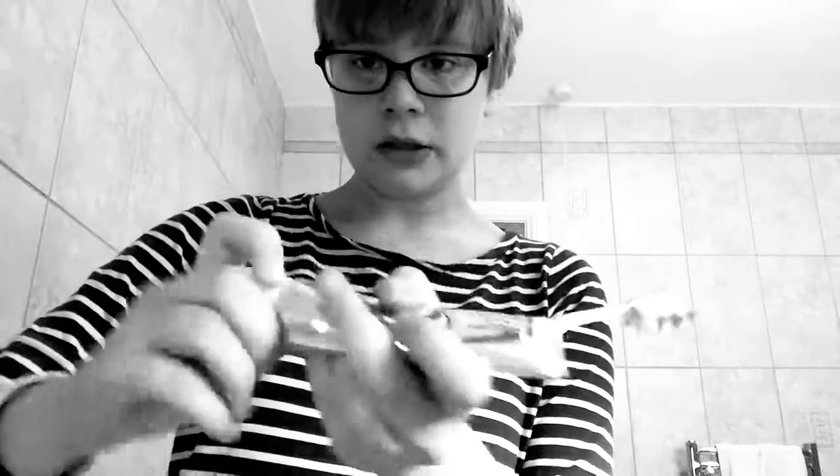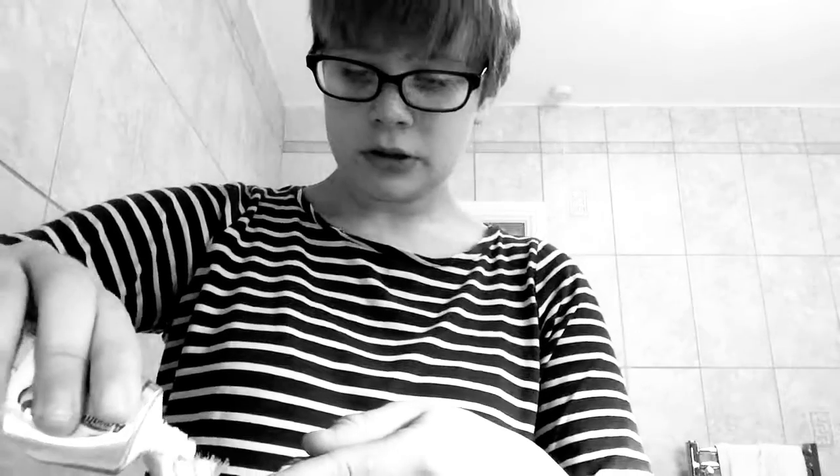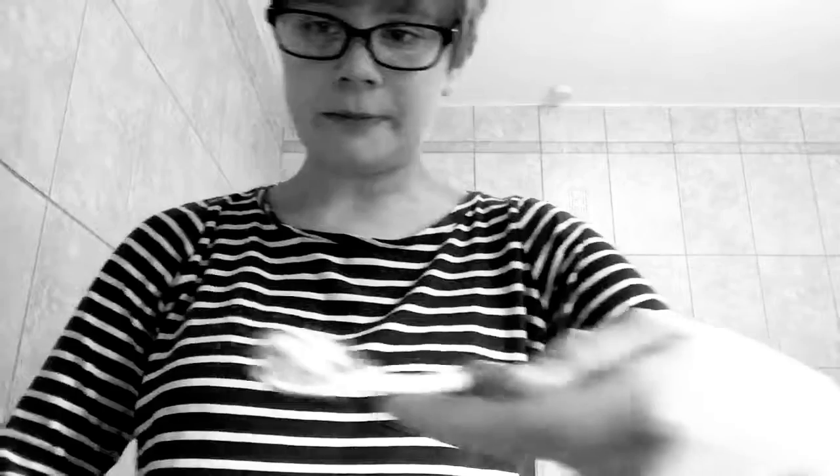I just get any toothbrush — a little bit of a normal one. So I use a normal one. Get the lid. Then, put a little paste on — as much or as little as you like it. Then, turn the tap on.